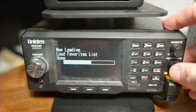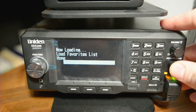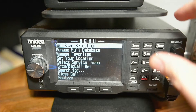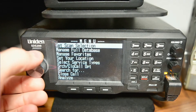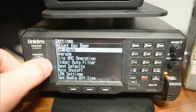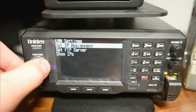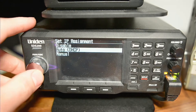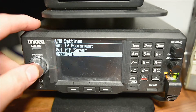As soon as the scanner boots up, I am going to hit the menu button, which is this one right here. We're going to go to Settings, then LAN Settings, then Set IP Assignment. In this case, it should be set to auto, which means that it's going to get an IP address from your router.